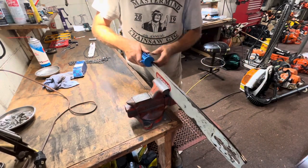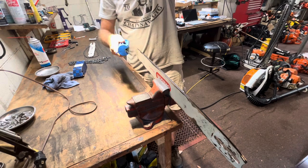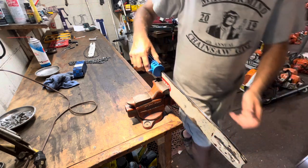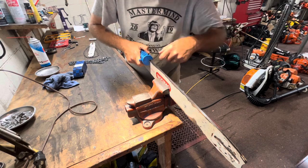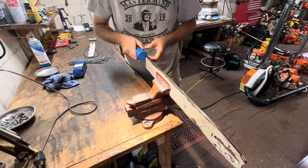More pressure from this side — make sure we get a little bit more light on this, make sure we're looking good. I'm kind of pushing down and in because I want to keep this edge right here flush to the side of the bar.